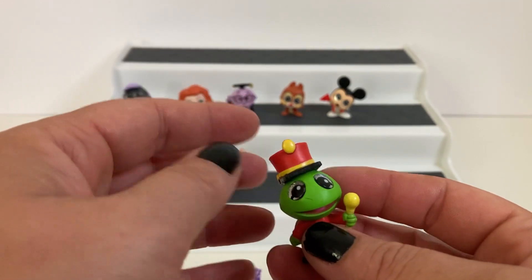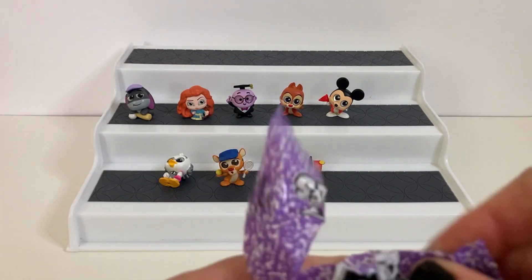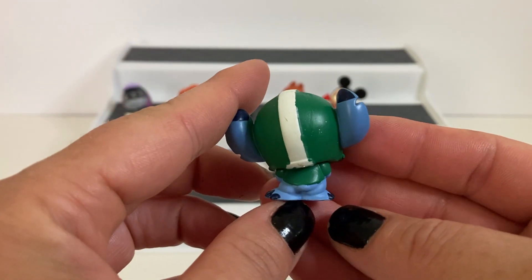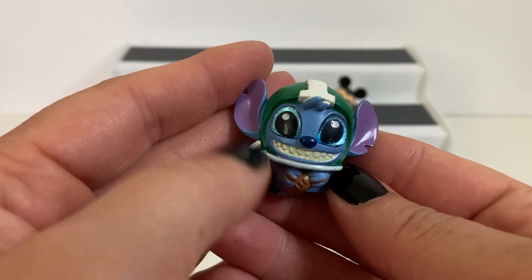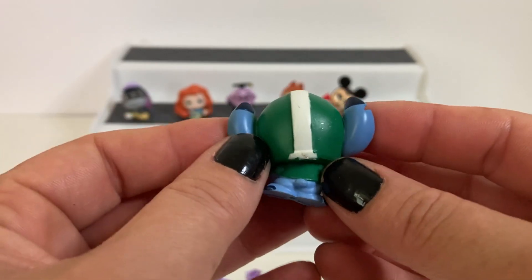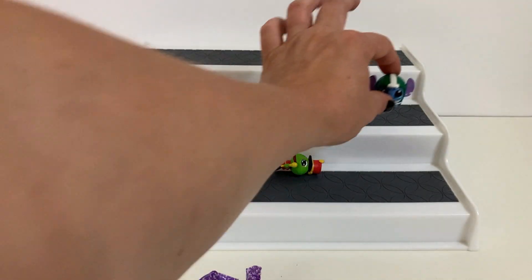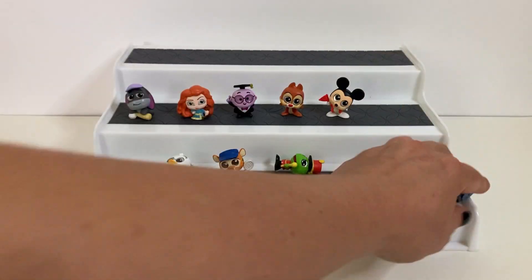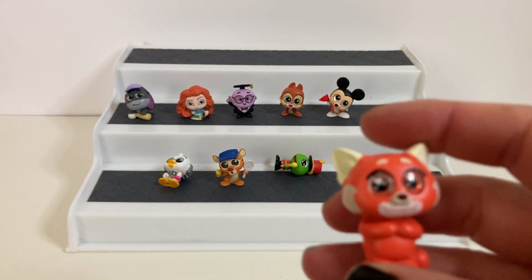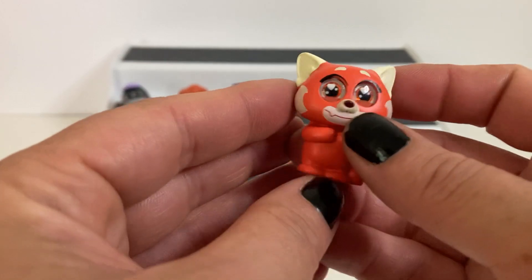I think my two favorite sections may be the athletics and the pep rally. We got Stitch — a little football Stitch! He's got his little helmet on, he's holding the football, and I love his expression. It looks like the paint job's not the greatest on some of these, but how cute is this little Stitch. And then we have Panda Mei with a little backpack — she's a student body one.